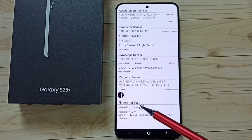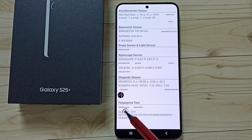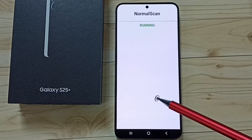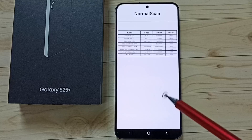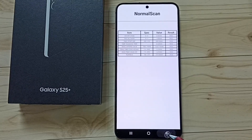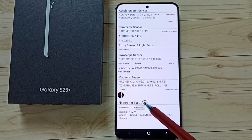And fingerprint test. Let me run the fingerprint test — tap on normal scan. Now scanning, please wait for the result. Here you can see the result. Go back. Let me tap on sensor info — here we can see the sensor info.